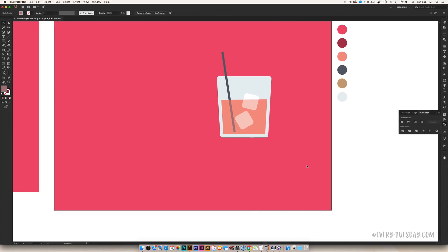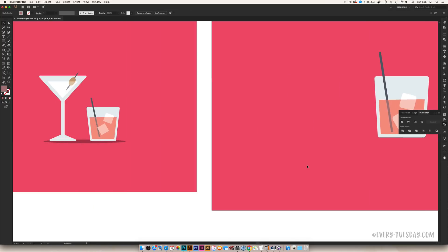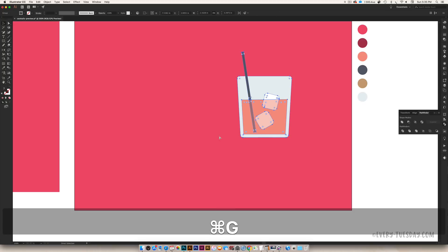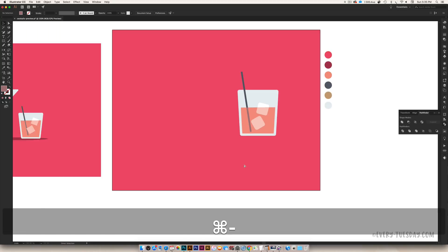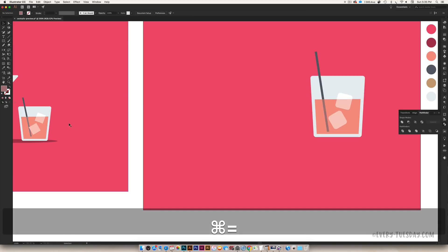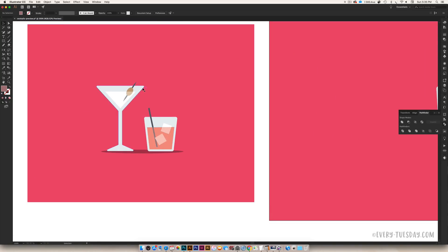I went a bit fast there, but we're going to do it all over again with the martini glass so all these steps really sink in. The tumbler is completely done — select everything and group it together so you don't accidentally move anything. Now we're moving on to the martini glass, which is made up of basically two triangle shapes, a rectangle stem, and another triangle for the base — plus a triangle for the drink using the offset path again.